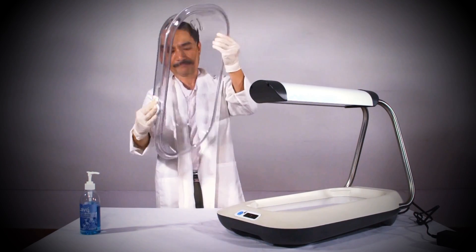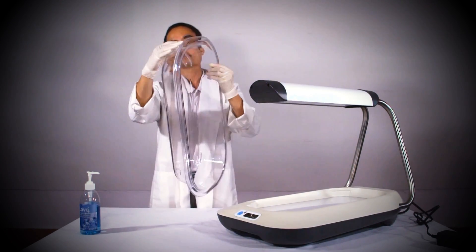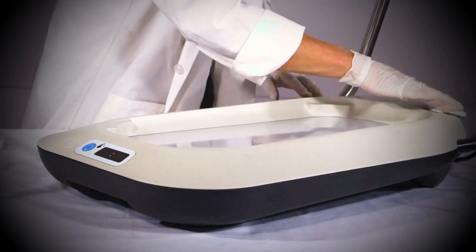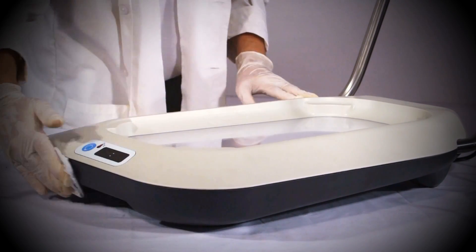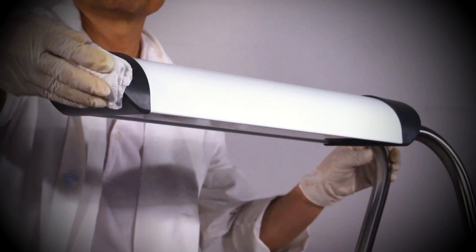This must be done before and after use by each baby. To do this, first use a wet cloth to wipe down the unit and then use a disinfecting solution.